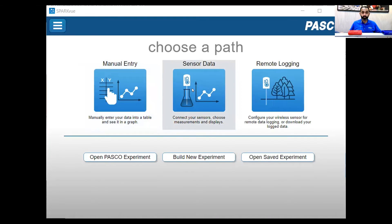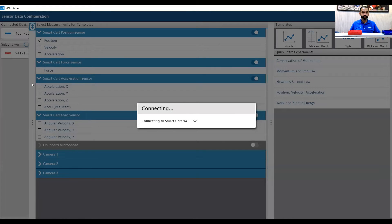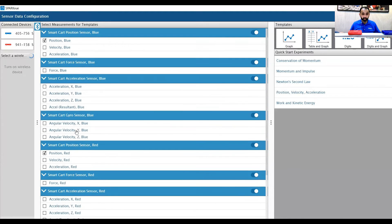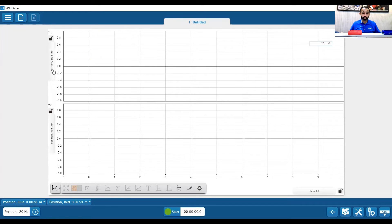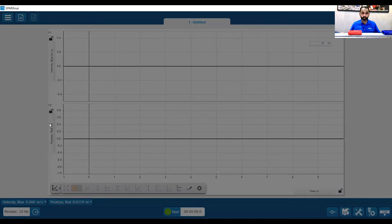I'm going to make sure both of my carts are on and open up our Sparky software. I'm going to click on sensor data. I'm already connected to one cart — I'm going to click on the red cart. Sparky was able to determine which one's blue and which one's red. These are all the measurements available in each smart cart.